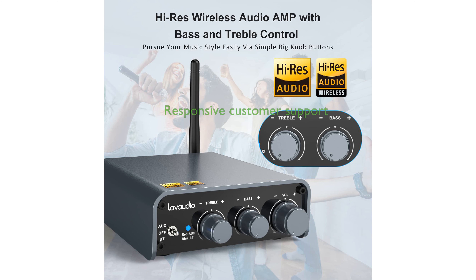The OneMyDS300 is backed by responsive customer support, promising assistance within 24 hours for any inquiries or issues.